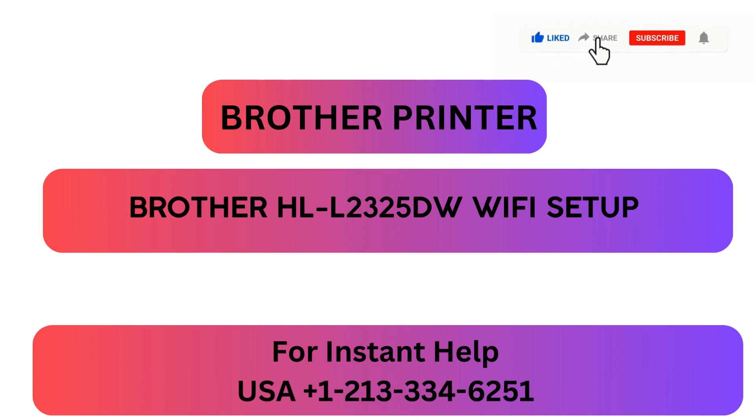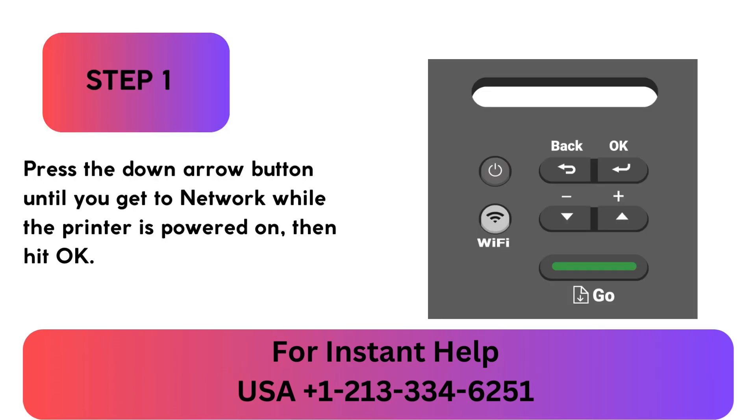Brother Printer HLL2325DW Wi-Fi Setup. Step 1: Press the down arrow button until you get to Network while the printer is powered on, then hit OK.